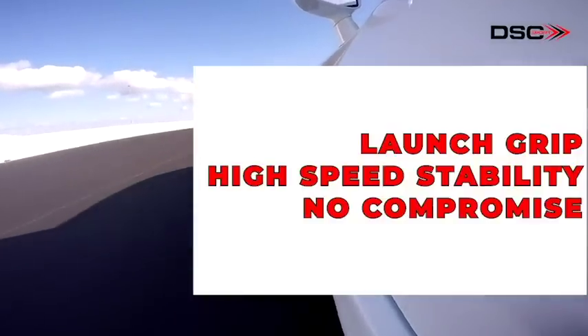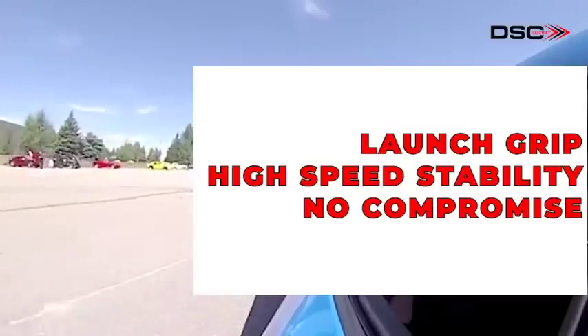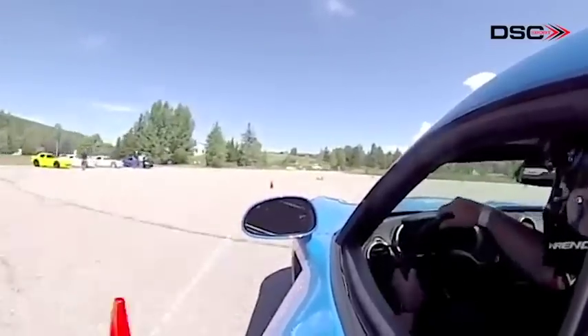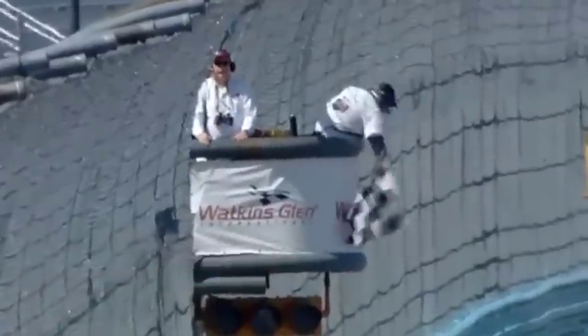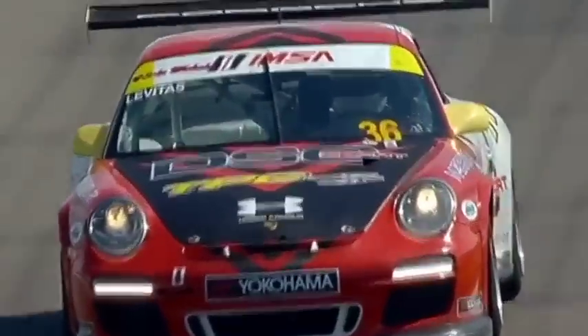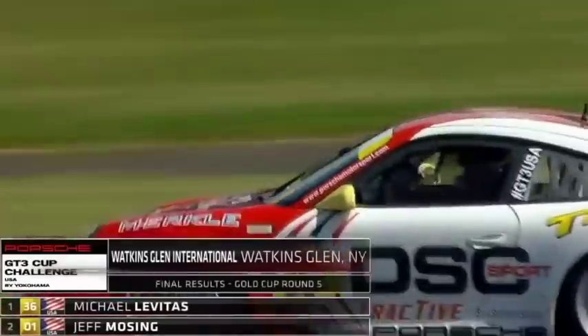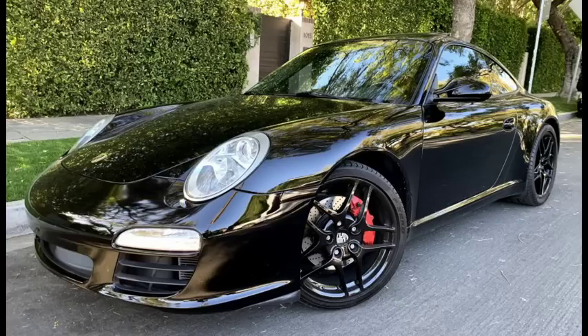DSC Sport launch control is an excellent feature for drag racing, autocross launches, and road racing with standing starts. Imagine gaining a half a car length to the first corner in a sprint race — this can definitely change the outcome of a race. It's also great for high horsepower cars getting a good launch to optimize 0-to-60 and 0-to-100 times.